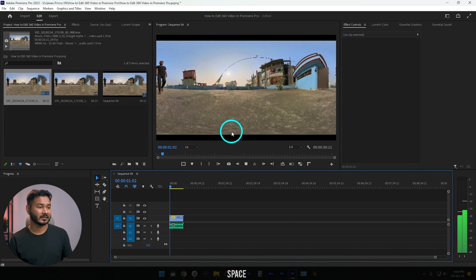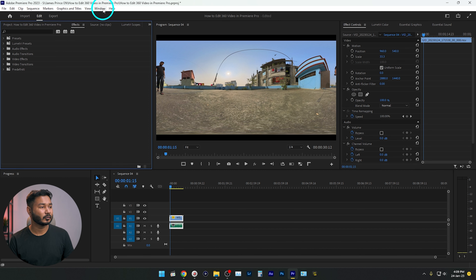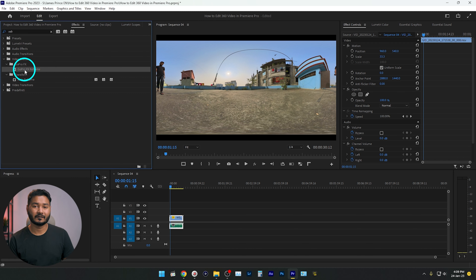You can see the video is not looking great — it looks weird. If you play it back, the video is not stitched together. To stitch it, we need to use the GoPro FX plugin. Go to the Effects panel. If you don't see the Effects panel, go to Window and enable Effects. Then search for 'reframe' and you'll see the GoPro FX Reframe effect we downloaded earlier is ready to use. Just click and drag it onto your video.